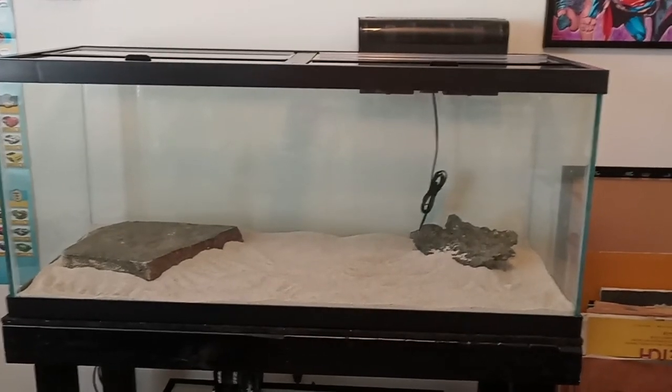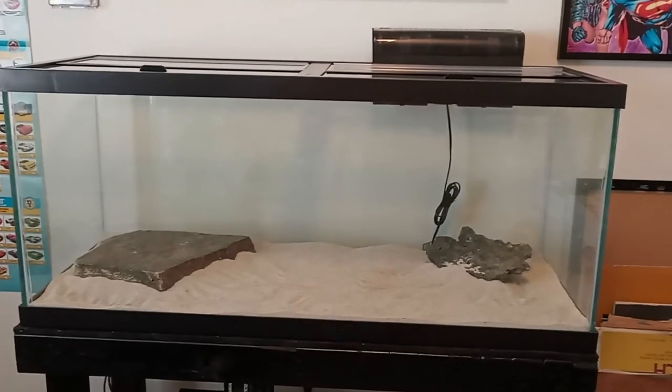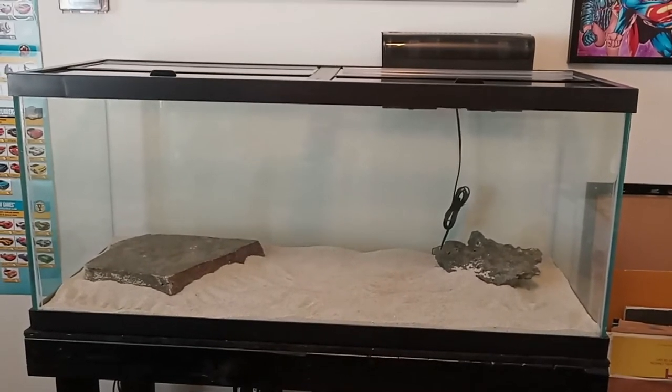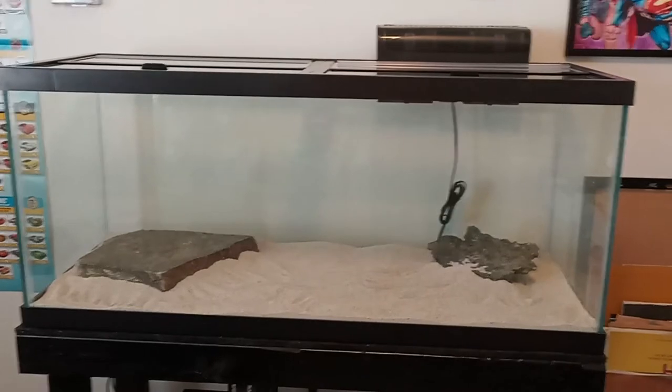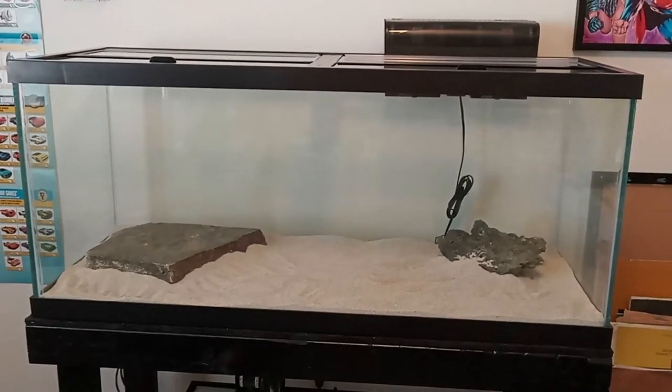We don't have the light yet. We do have the heater, and of course we'll put the water in the tank first, then set up the heater and the filter. Then we'll order the light and get the fish in. Next step - let me show you the filter.